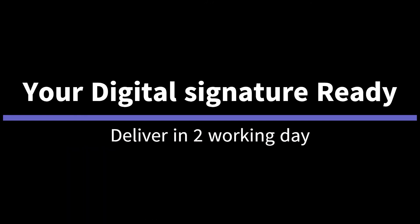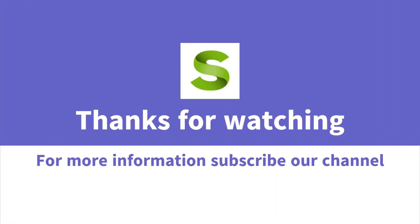That's it — your digital signature is ready. We dispatch your digital signature and it will be delivered to your doorstep within two working days. Thanks for watching! Please subscribe to our channel for more information. If you liked this video, please like, share, and comment.